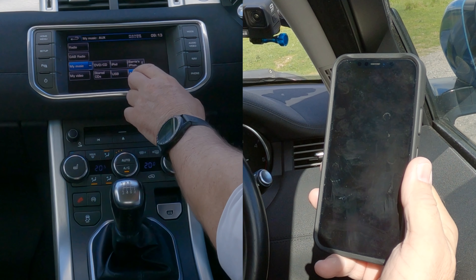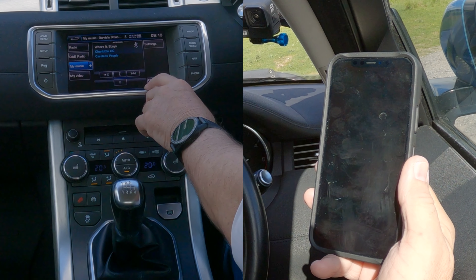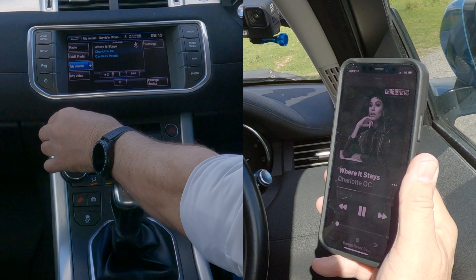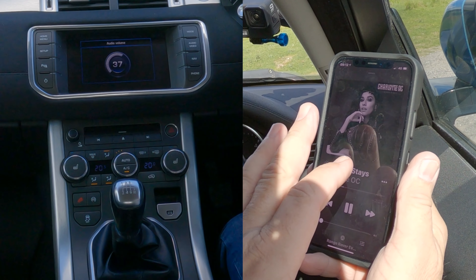Click the plus and you'll see 'Barry's iPhone' — click on Barry's iPhone and that's playing the music off my phone. If I turn this up now, you can hear it's been turned down here but now it's coming through.